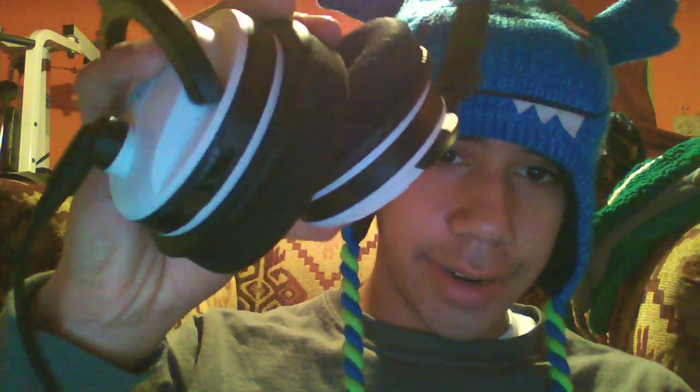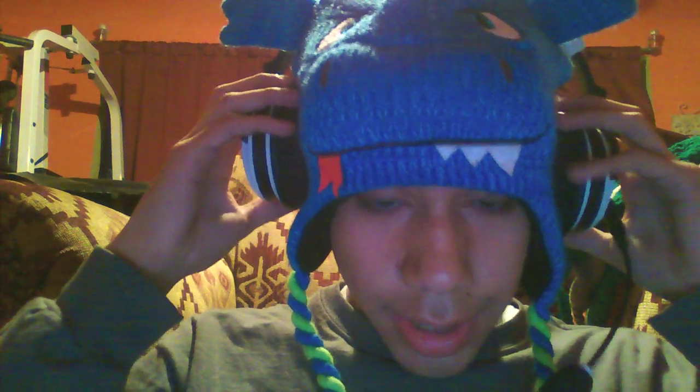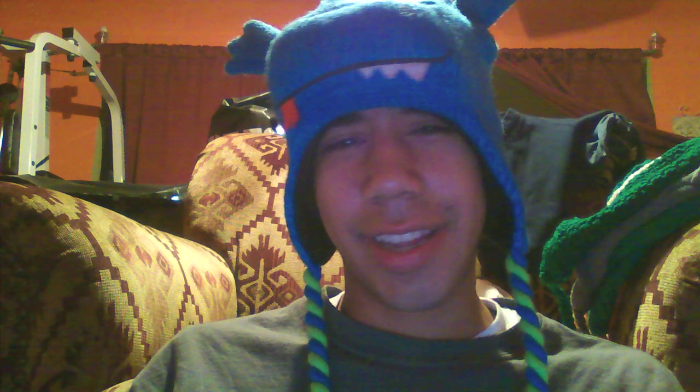So you got your Turtle Beach headset, right? I have X-41's. I'm assuming they'll work with X-31's — the new Turtle Beaches that you can program yourself. I don't even know what the X-21 is, but sure, they work for X-41's and X-31's most likely — oh, I know they do.